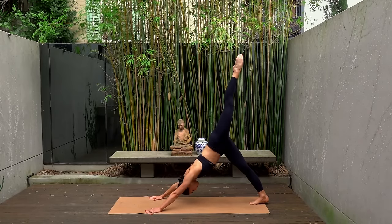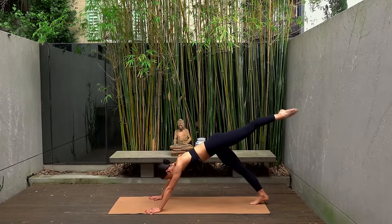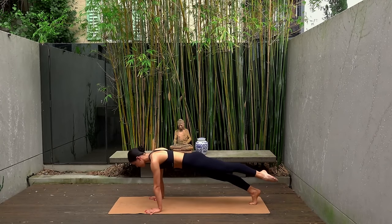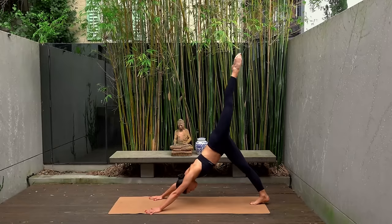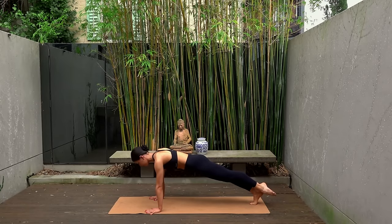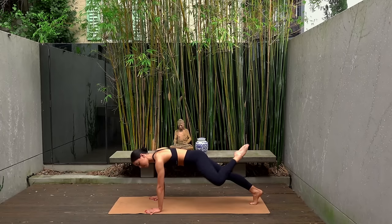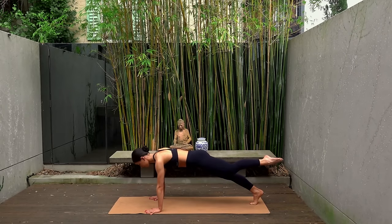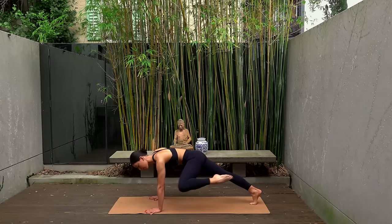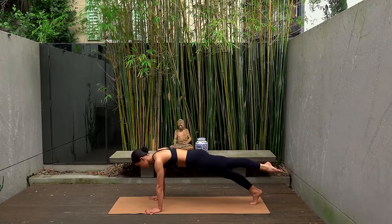Exhale as you shift forward into your high plank, and inhale as you press back. Last one — let's hold in our plank. On your exhale, pull your left knee to the outside of your left arm, and then inhale, extend it back — just for four. Three, two more, exhale pull, inhale extend. Last one. Well done.